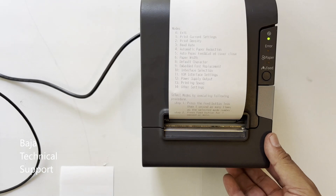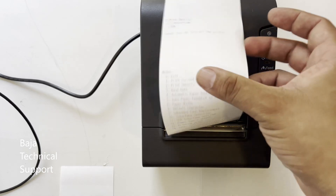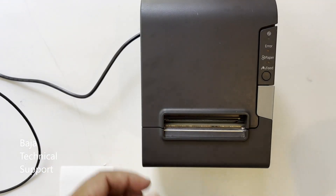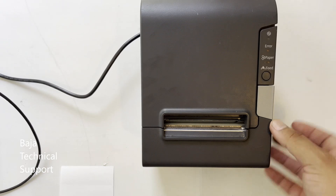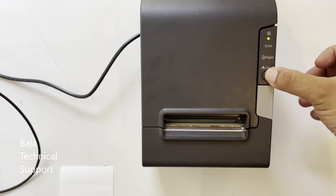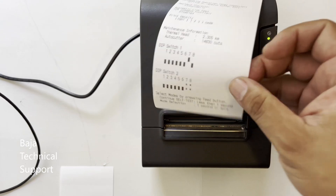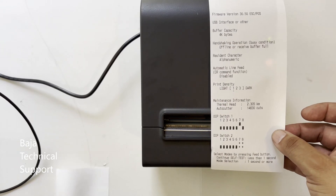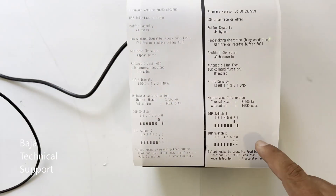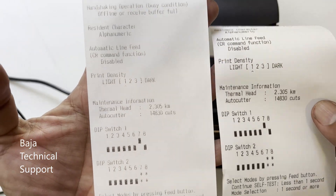Now we will turn off the equipment to check the printing. Once again we will press the button and turn it on to see the difference in printing. As you can see, the difference is huge. Try this trick before changing the print head.